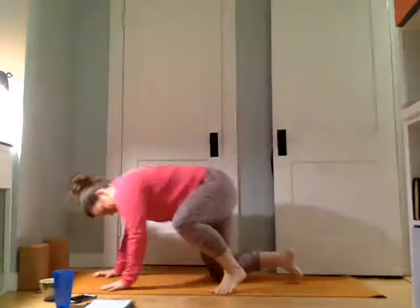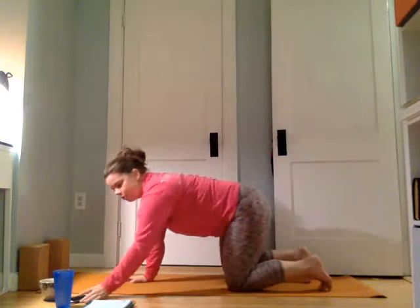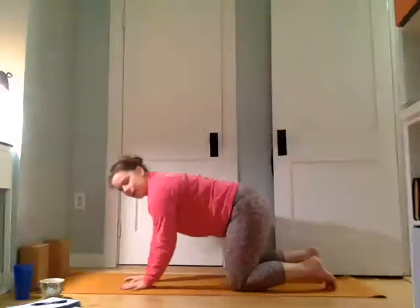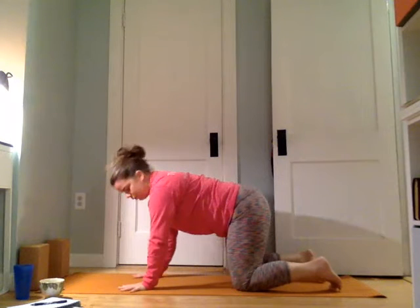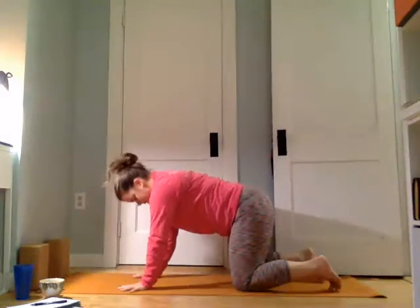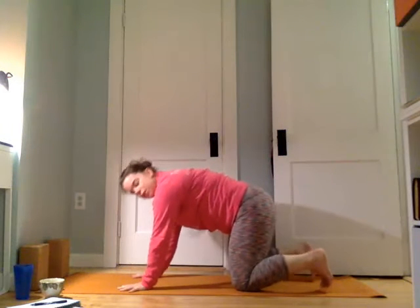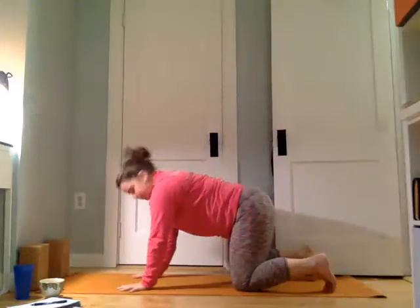We'll come into table position. We're going to come back into those hand push-ups. Coming into table position, middle fingers reaching forward. Lift the heel of the hand and bring it down. Lift and down. Sometimes we get in this position and our body kind of sags — really think about pulling the belly in and up, starting to warm up the transverse abdominals. Those are the center muscles — what I like to call the girdle. Kind of pull in.